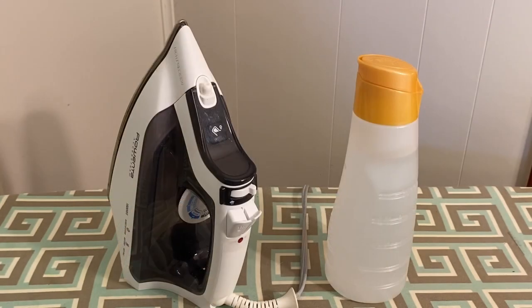Here is an idea I learned from a quilting friend. Presenting the coffee creamer bottle. The bottle has a nice snap top that closes tightly, a nice pour spout, holds a nice quantity of water, and sits nicely on your ironing board.